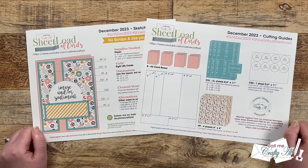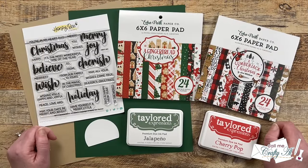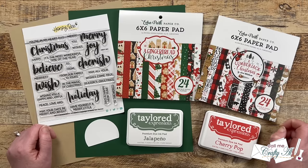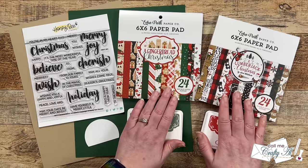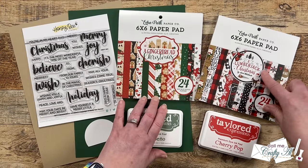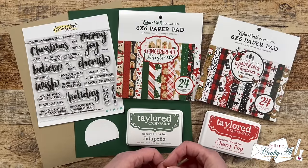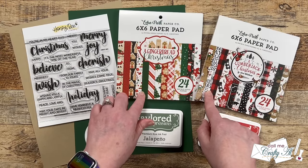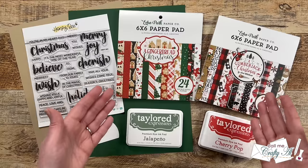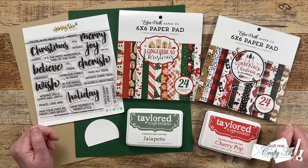Let's go ahead and take a look at the main supplies I used for my first set. I did decide to go with two different pairs of pattern paper: I chose Echo Park's A Gingerbread Christmas and their A Lumberjack Christmas. For both of these, I thought Kraft or Toffee would make a very nice card base and they both have a nice Christmas green — that's why I thought I could choose something different. And that way you can see that you don't always have to use the same collection when you make a sheet load; get any papers from your stash and cut them up and put them to use.